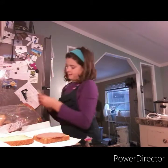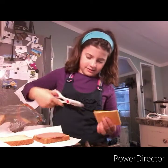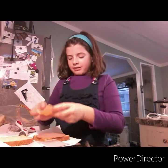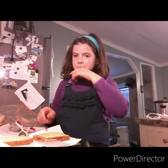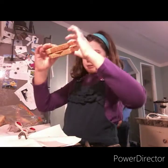Now take your cheese. We have this really yummy cheese that's in a package, so I'm going to take it out of the package. This is one of the only cheeses I like. Put your other slice of bread on, and you have a yummy sandwich.